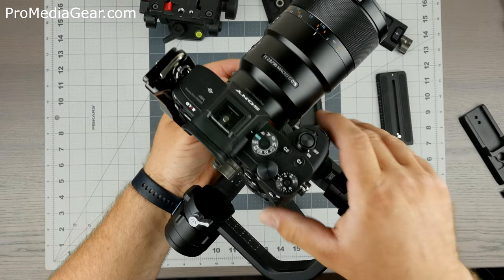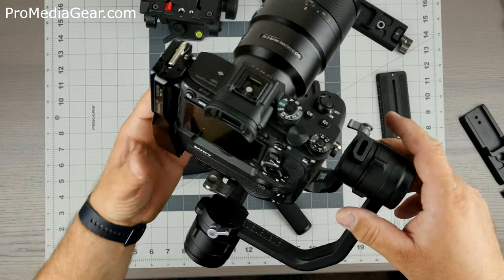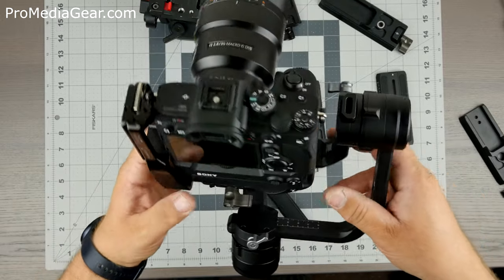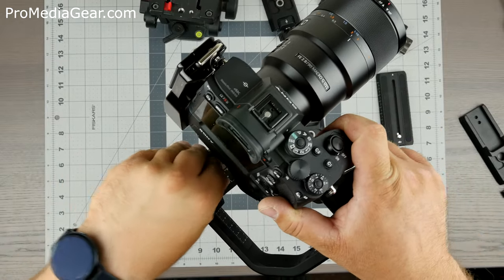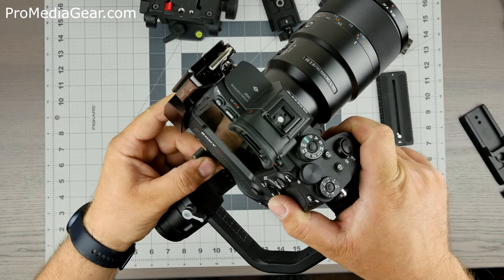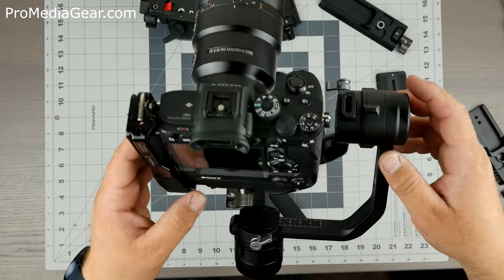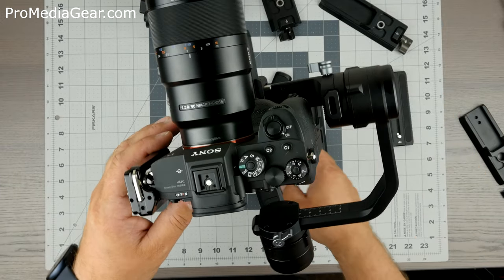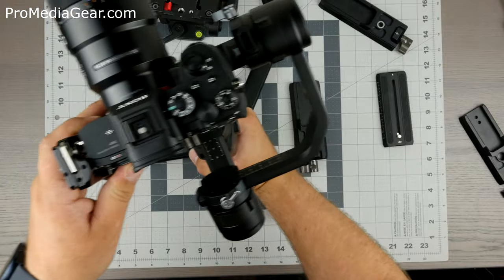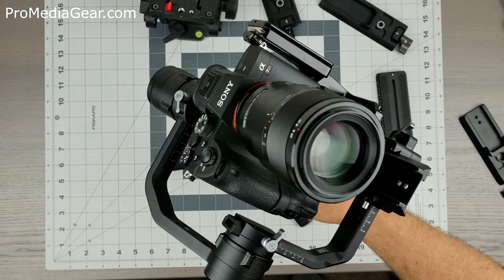Right now that's about where you want it, and it's a little bit to the left. You can actually use the Ronin to adjust, or use the plate to adjust. I already have the vertical height adjusted — I can just turn it on and show you how it works. It's a really nice accessory if you want to use the camera with Arca plates on the Ronin.